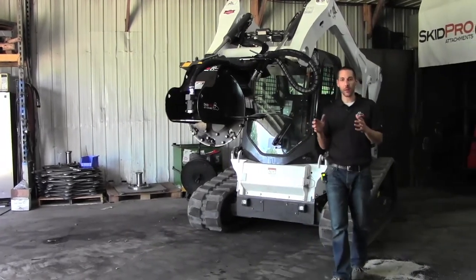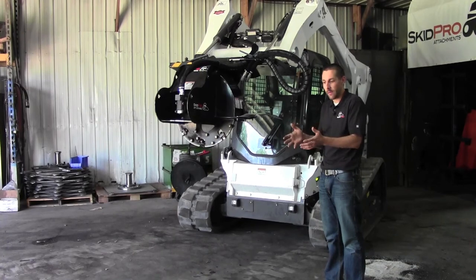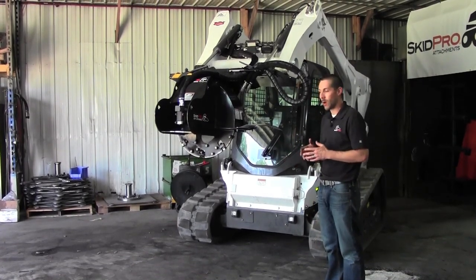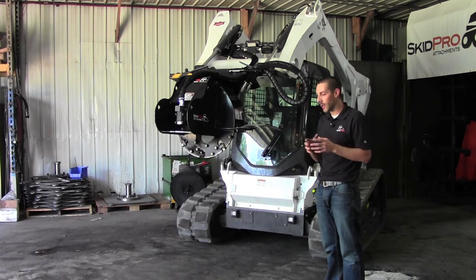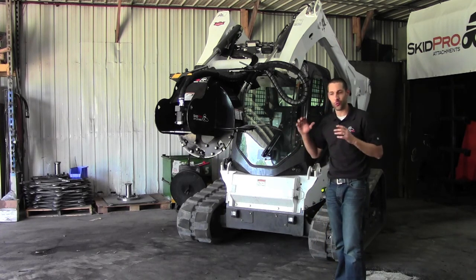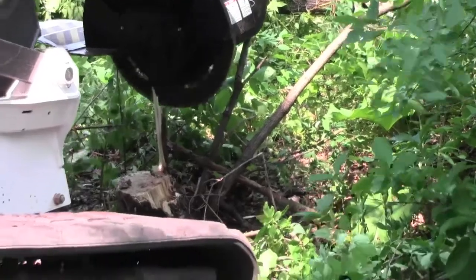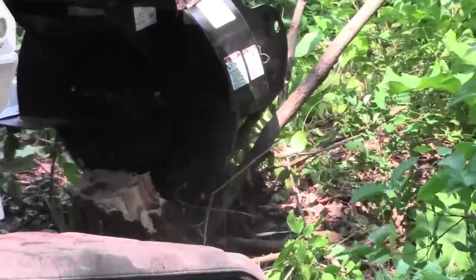One of the problems with a lot of conventional stump grinders — and they've got power to spare because they've got an engine mounted right on that cutting wheel essentially — is they have such a fine cut that they burn all their energy up making fine mulch. We wanted to make a grinder that would shred as fast and be as efficient as possible, so taking larger chunks off that stump will actually decrease the grinding time significantly.